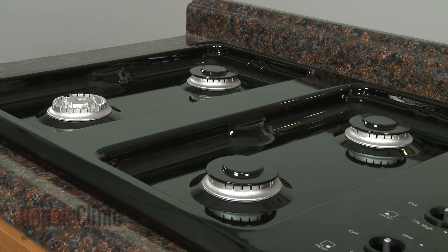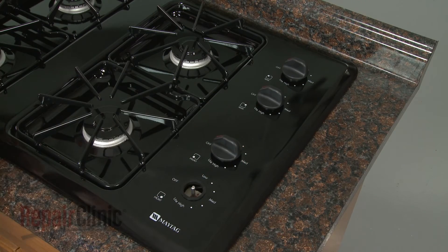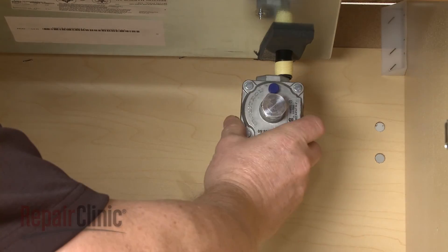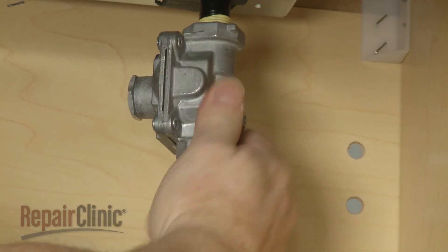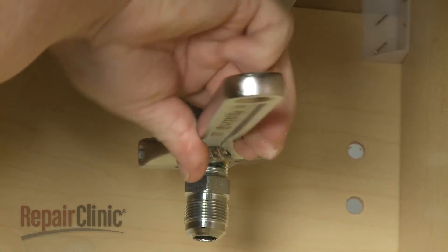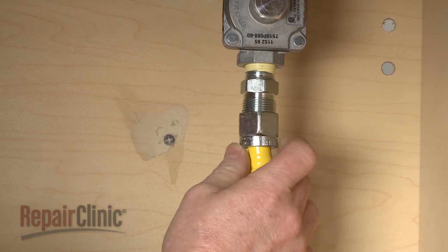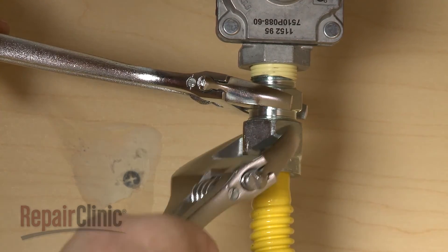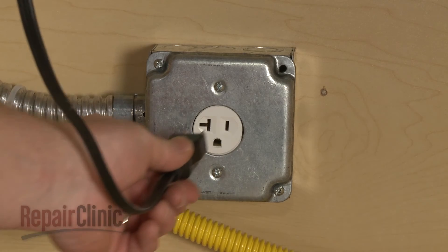Replace the burner caps and grates. Replace the burner valve knobs. Wrap Teflon tape clockwise around the threads of the new manifold. Thread on the regulator. Replace the gas supply line to the regulator.